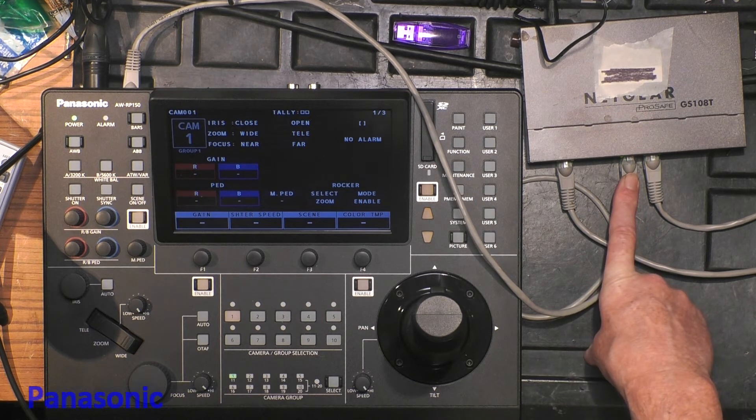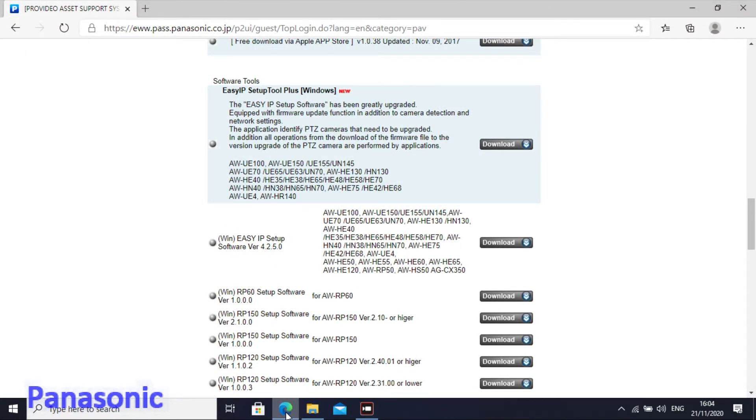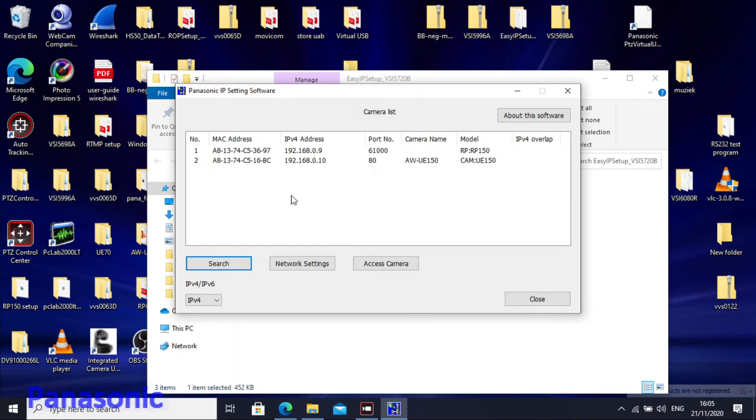There is a third connection on my switch going to a PC. We have a simple software called Easy IP Setup Software — you can find it on our website. I'm using the simple version, which is 4.50, but there is a more complete version that can do much more — that will be for another video. Using that software I can detect my products connected to the switch. I see two products: one is the RP150 and the other is my camera, on address 192.168.0.10. That's all we need to know.